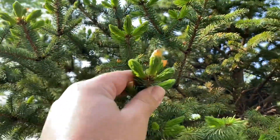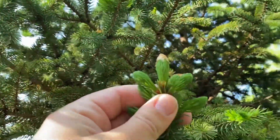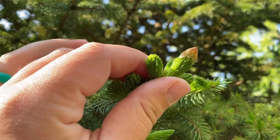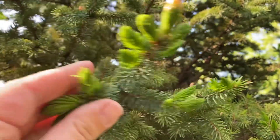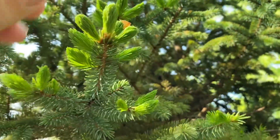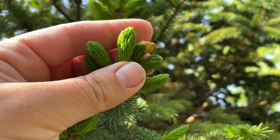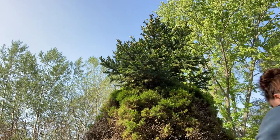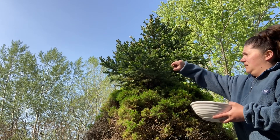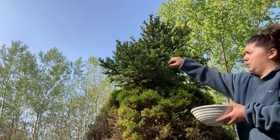Spruce tips — you can use pine, spruce, or fir. They are the baby branches of the tree. They're going to be bright green and only come out in late spring to early summer. Sometimes they have a little brown top on them. Spruce tips come off the branch really easily; all you have to do is simply pull them off. You don't even need to pinch them unless they're a bit more mature.